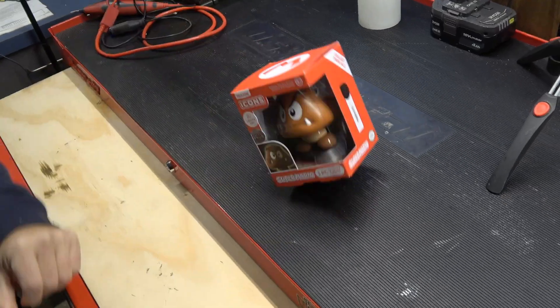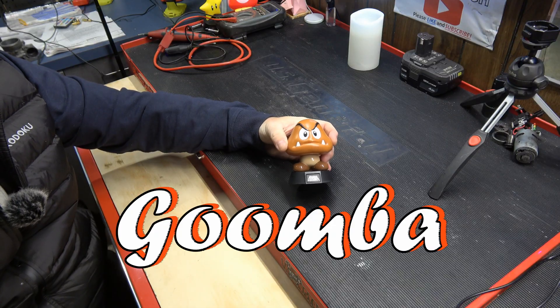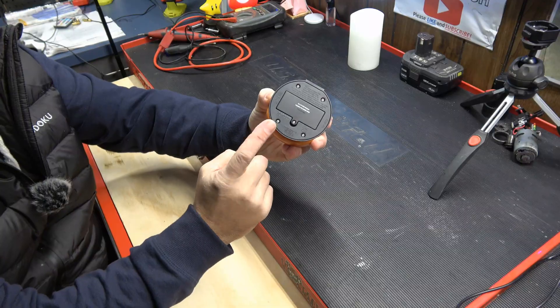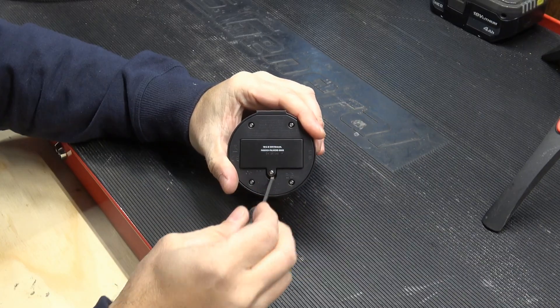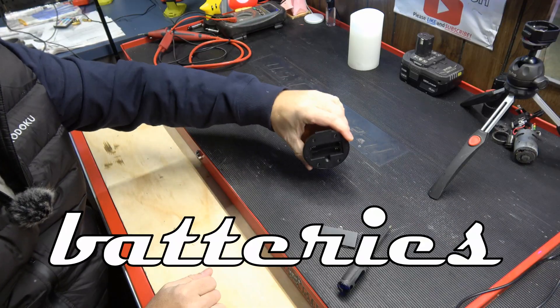Since this is the latest ridiculous thing I've bought myself for no reason, we're going to convert this one first. We've got ourselves a little Goomba here with an on/off switch. Underneath it you'll see the battery port. Use a Phillips head to take the battery cover off, and we are dealt a cavity for two AAA batteries.